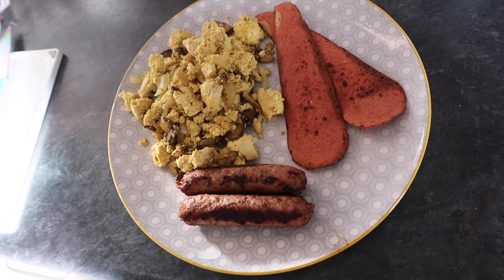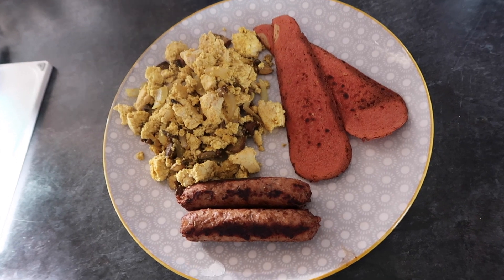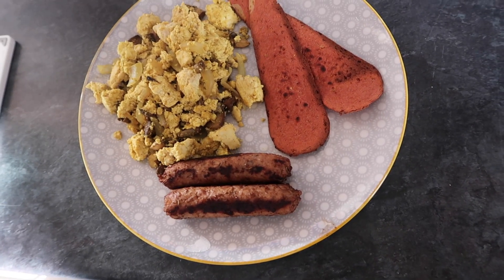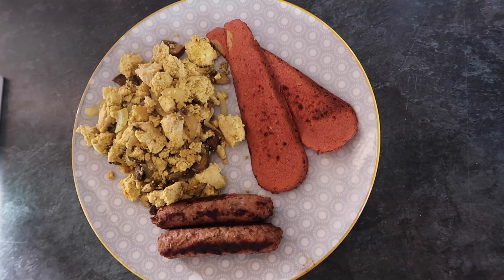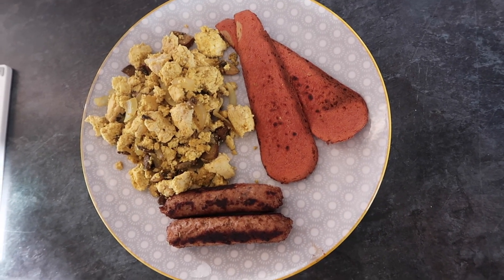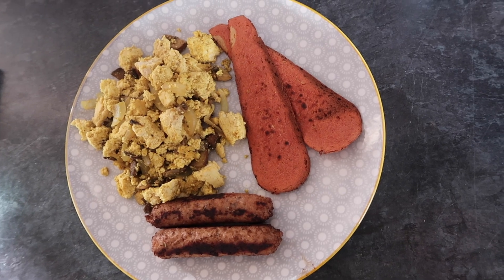The sun is really affecting how this looks even with the blinds down, so hopefully you can see the meal properly. But there it is — one sin for breakfast and I'm really looking forward to eating it because I'm starving.